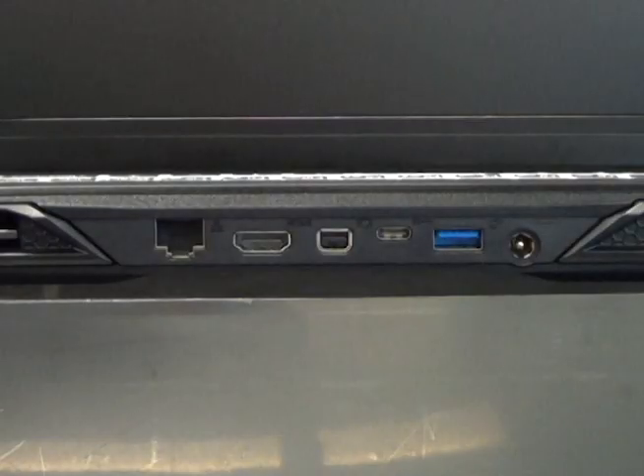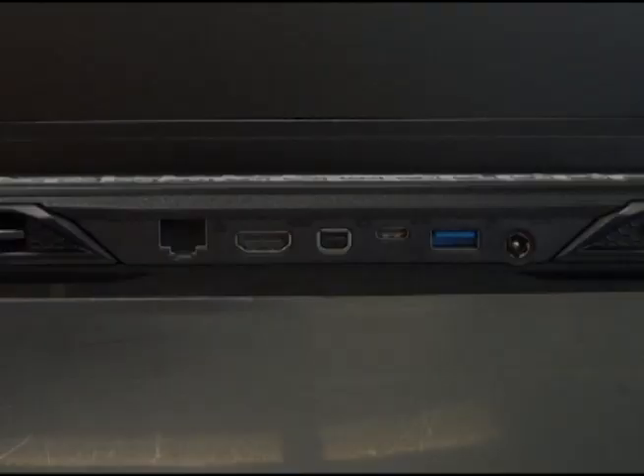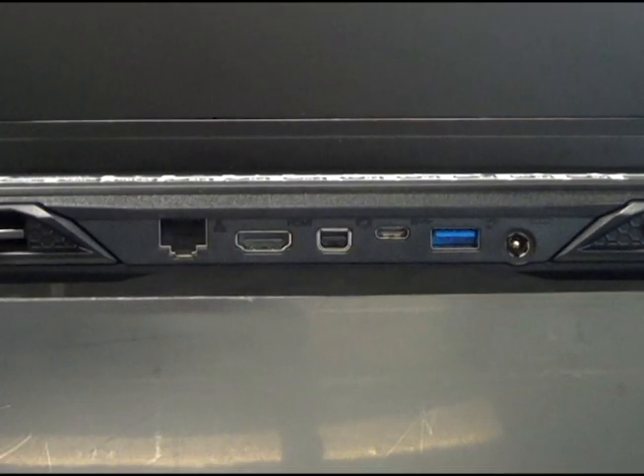On the rear of the system, there is a gigabit LAN port, an HDMI 2.0 port, a mini-DisplayPort port, a DisplayPort 1.3 over USB 3.1 Type-C port, a USB 3.0 port, as well as the DC input.